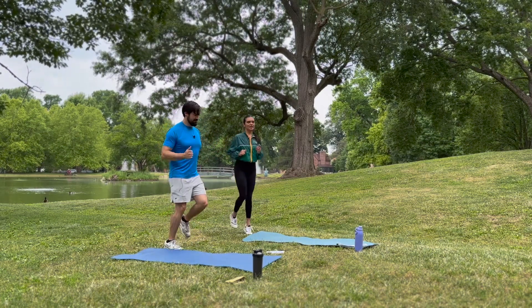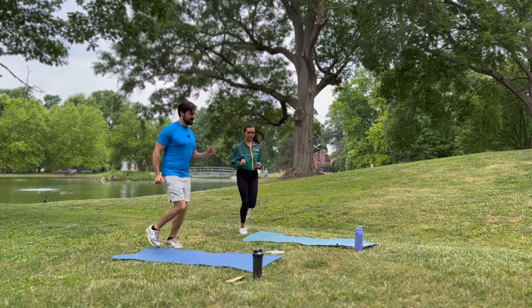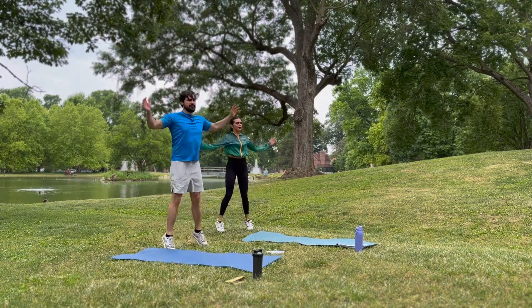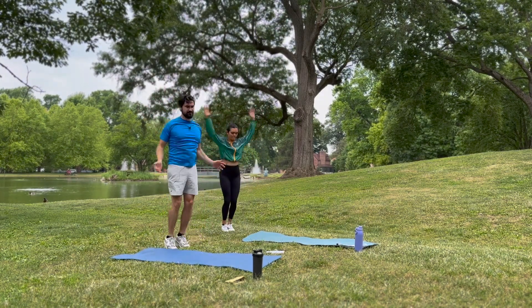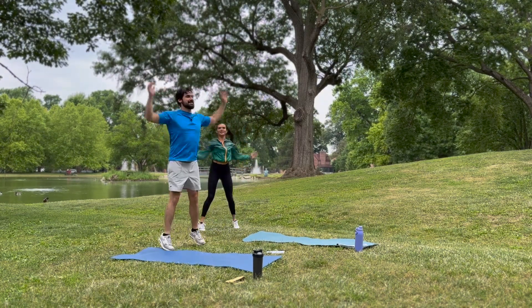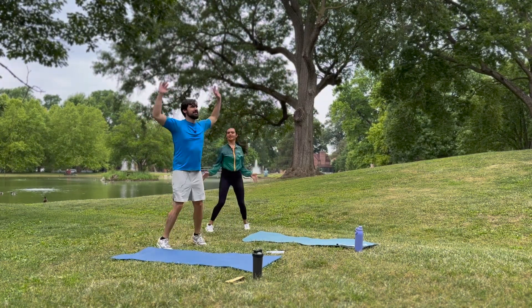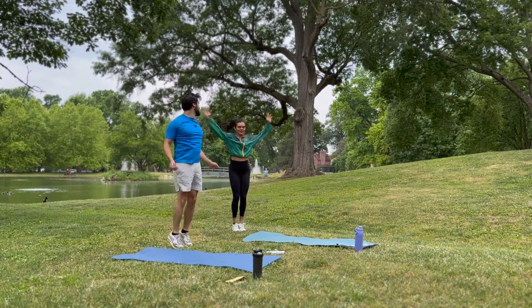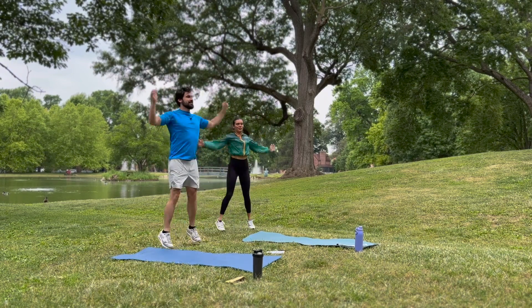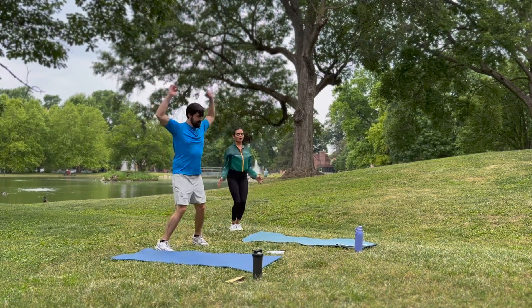Five more seconds here and then we jump into jumping jacks. Three, two, one — and jumping jacks here. Yes, getting warmed up in the morning. All right, we have five, four, three, two, one.